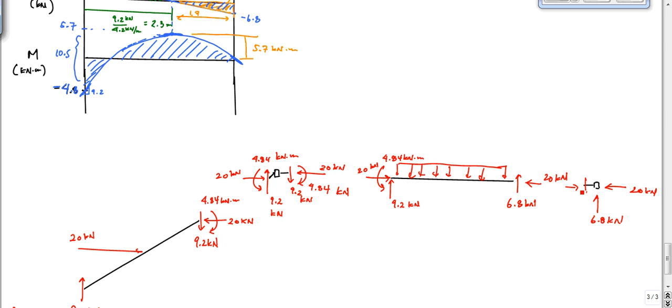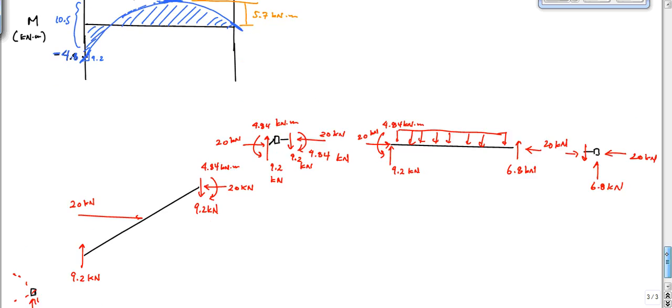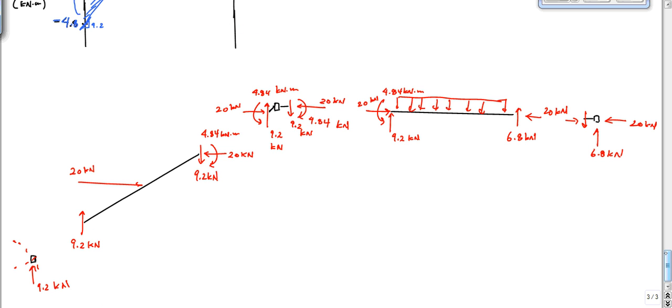Hopefully that had some explanation that was useful to you. If you have all this information — these member end loadings — it doesn't matter if it's statically determinate or indeterminate, you can draw the shear and moment diagrams. Once you know the end loadings and the external loadings, you're good to go. Hopefully that was insightful and useful — see you next time.